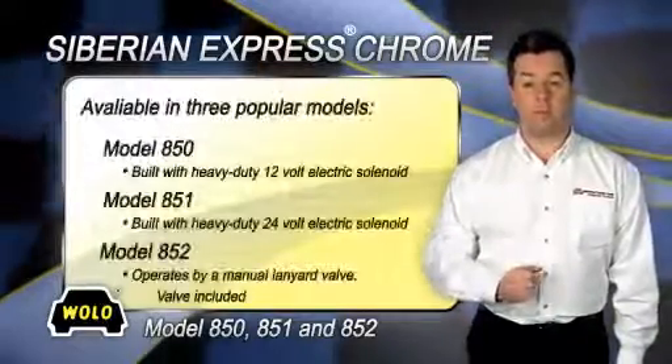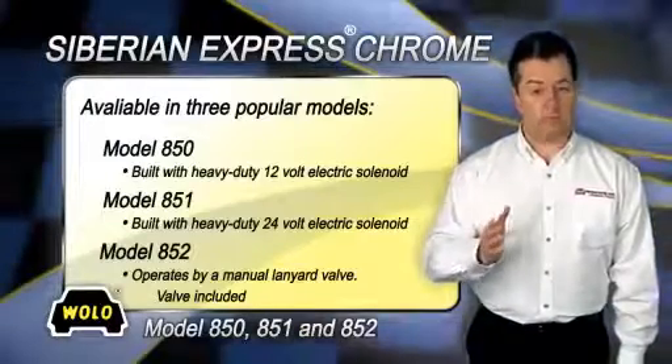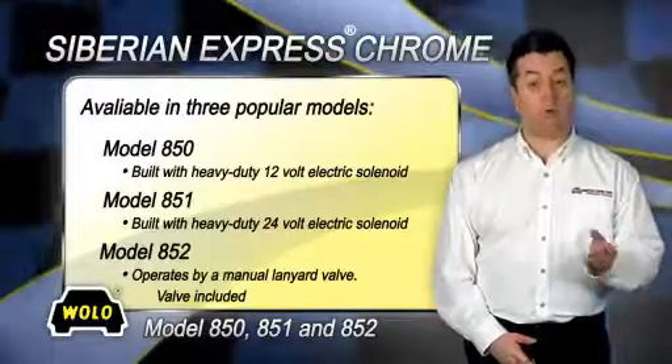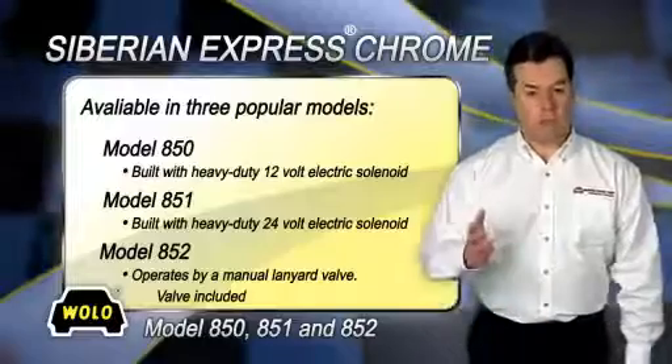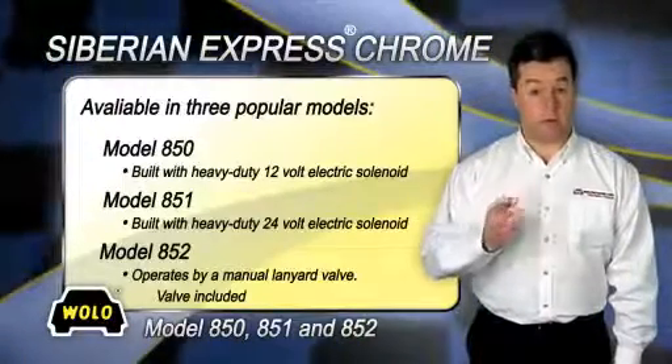Siberian Express Chrome comes in three popular models: Model 850, built with a heavy-duty 12-volt electric solenoid; Model 851, built with a heavy-duty 24-volt electric solenoid; and Model 852, which operates by a manual lanyard valve, which is included.